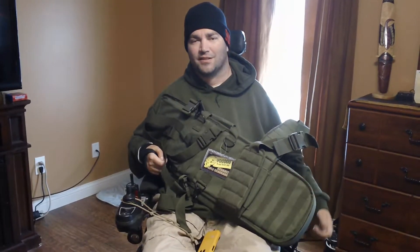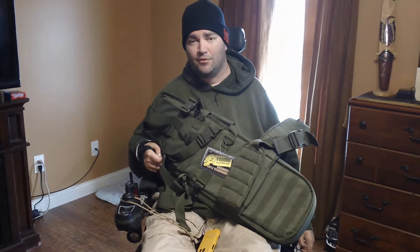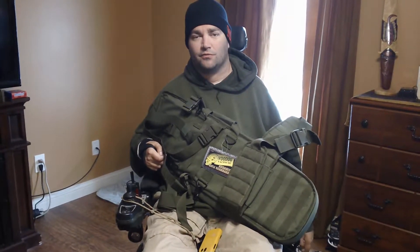Hey guys, welcome to Pink Mist. Today we're going to be installing this Voodoo Tactical Scabbard on the wheelchair and doing a quick review.